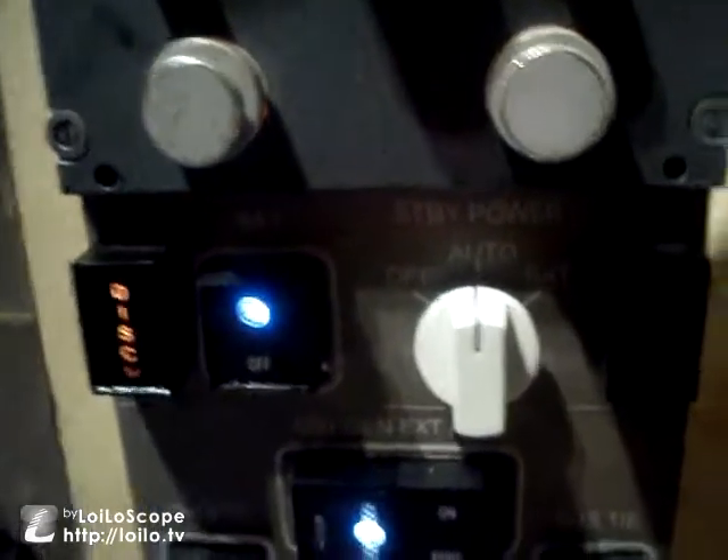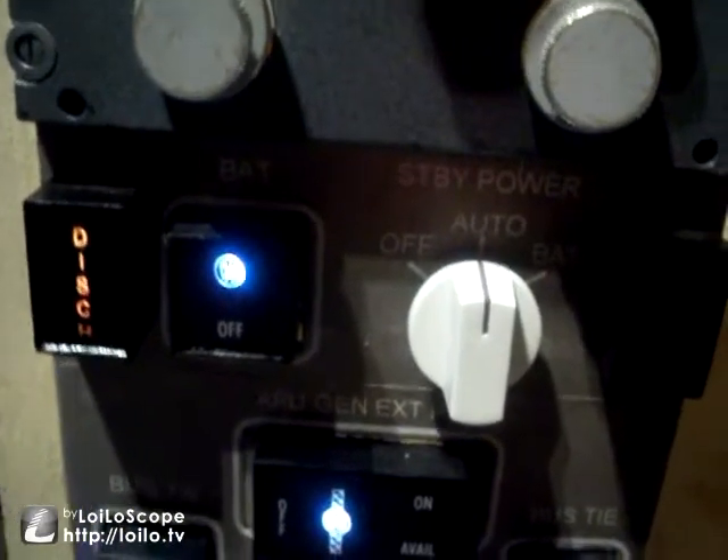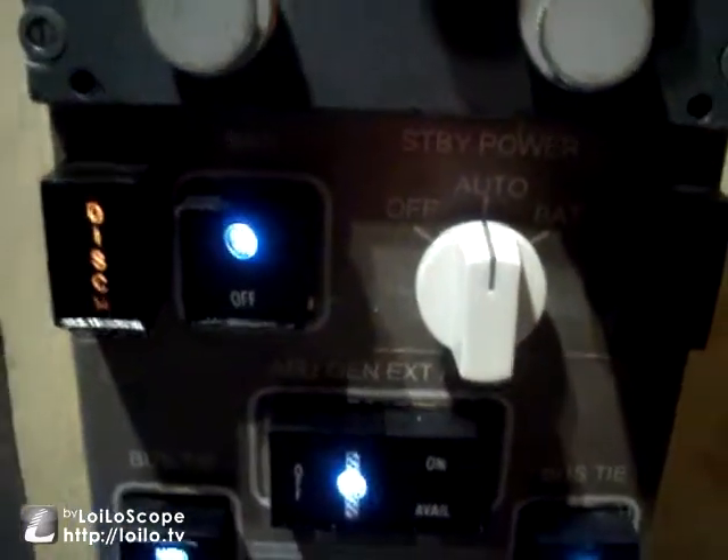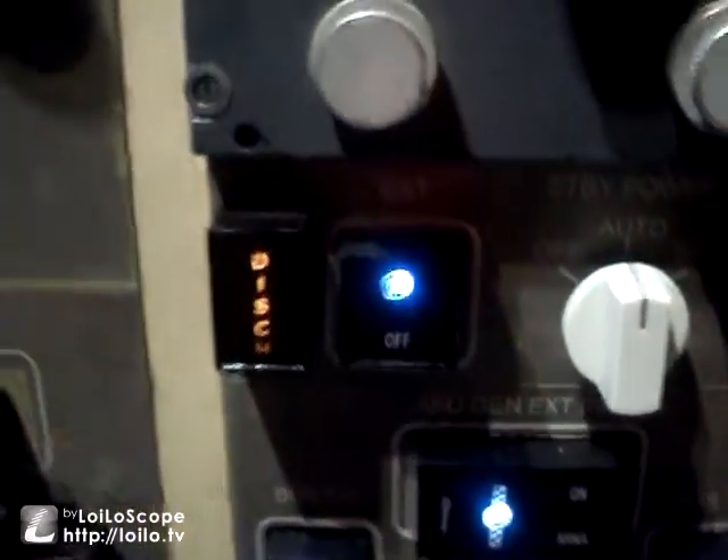Next we're moving down to the battery panel where we started. The battery is still turned on and standby power is set to auto. However since we don't have the APU or the engines started, the discharge light is illuminated telling us the battery is discharging and we need to get an alternative power source going to the aircraft, which we will do in a second.